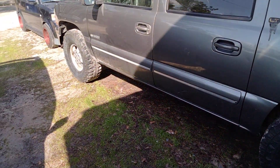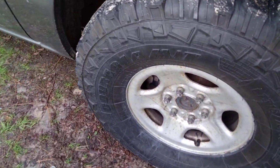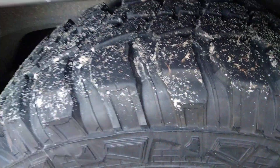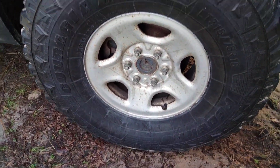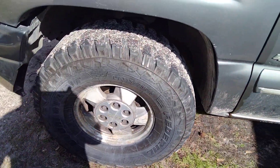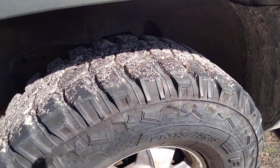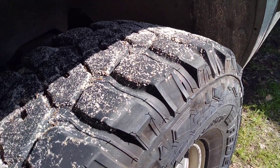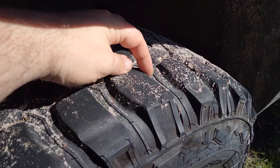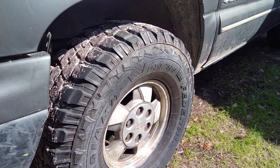I got the tires changed on it — got the 35s put on here. Pretty big, beefy 35s. I mean they are some thick boys. I got them put on the stock wheels for right now. I'm going to be getting some different wheels for it eventually. We got them 315s, 75s, 16s. The video may make these tires look a little more bald than they actually are, but I can assure you these things have a ton of skin still on them. Very, very thick tires.